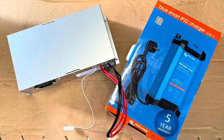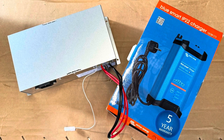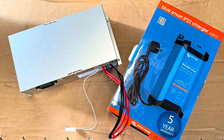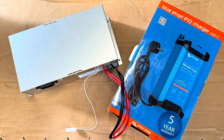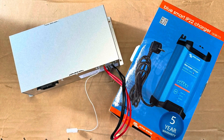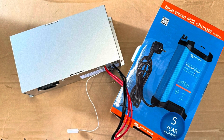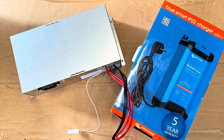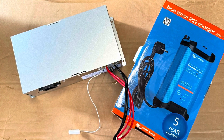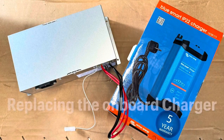Welcome to my video on how I replaced the onboard charger on my Coachman with the Victron charger. The main reason I wanted to do it is because I've got a lithium battery fitted, and also I found the original onboard power supply charger to be a little bit noisy with the fan speed. So I thought this was probably a good option to replace it with.